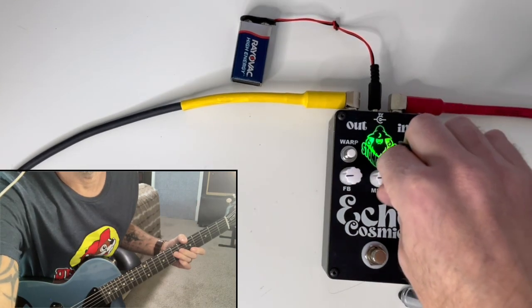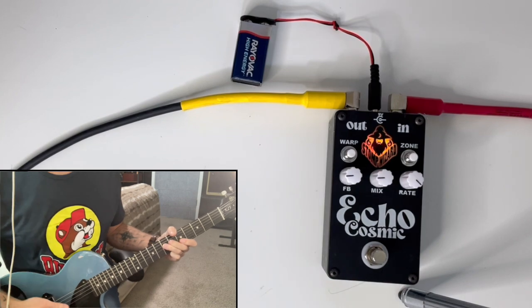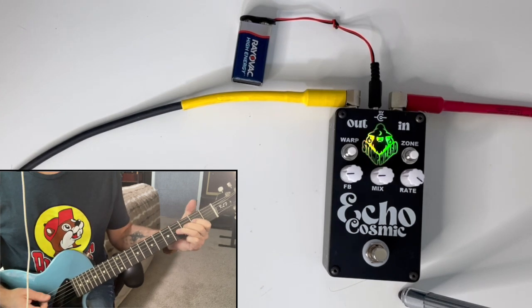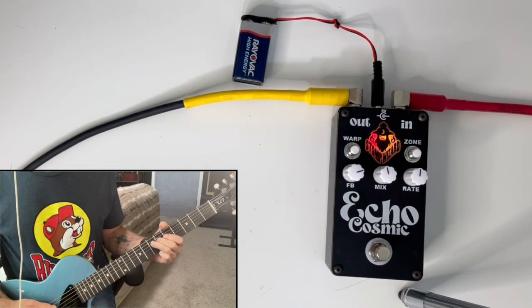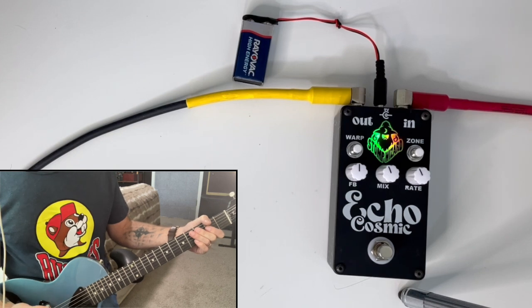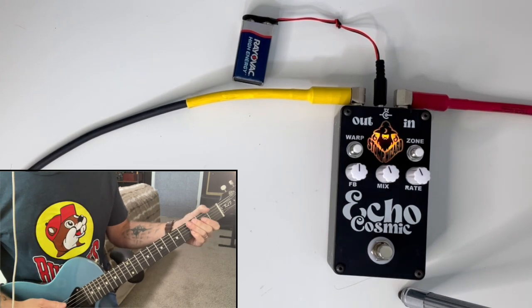If we turn the rate up, turn the mix down, and turn the feedback down, we should be able to get kind of a slapback thing. The PT2399s are noisy chips, but one of the things people like about them is you can change the parameters on the fly so they do crazy things.